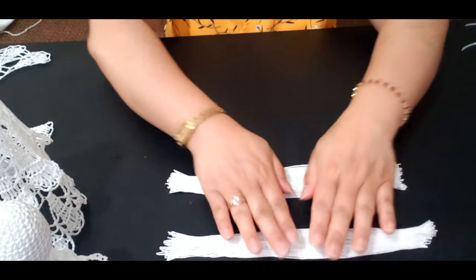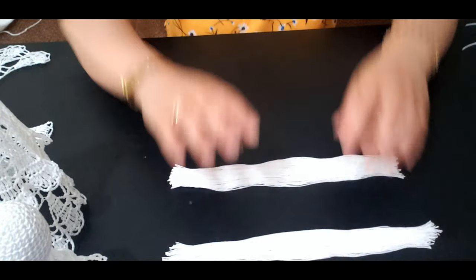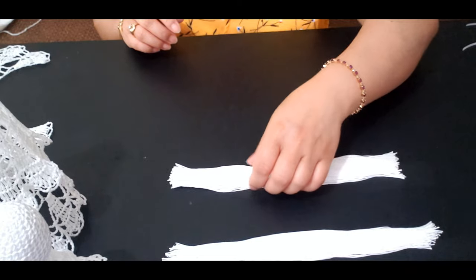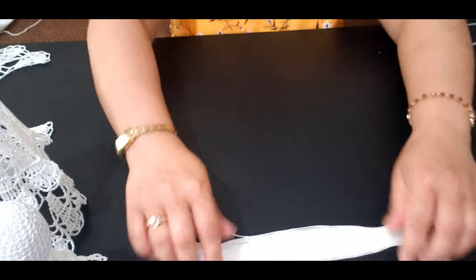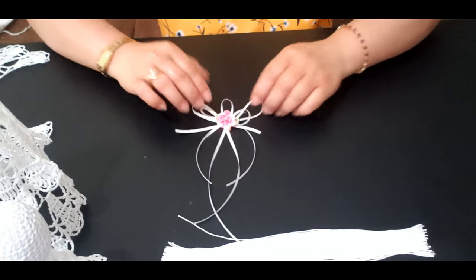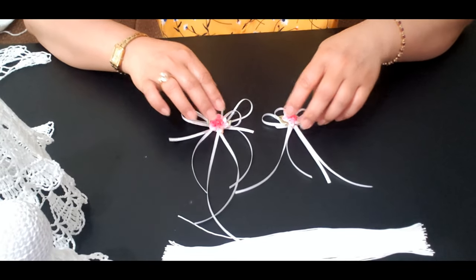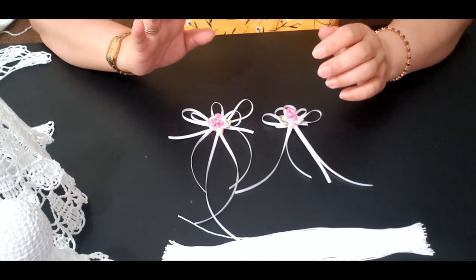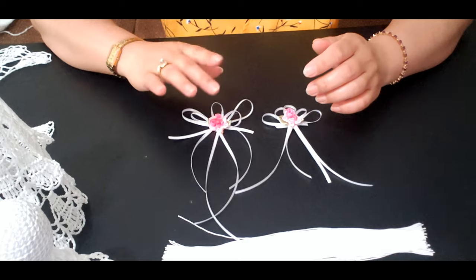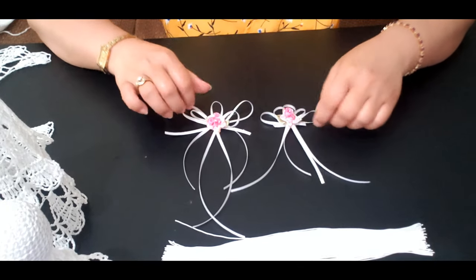Make sure to not mix them together. Leave them separated like this, because it will be 2 portions to connect into the head. And for the flower, I already made mine. I am not going to show you how long I cut my ribbon, because it's up to you how long you would like to cut it and how long you would prefer to put into your angel decoration.